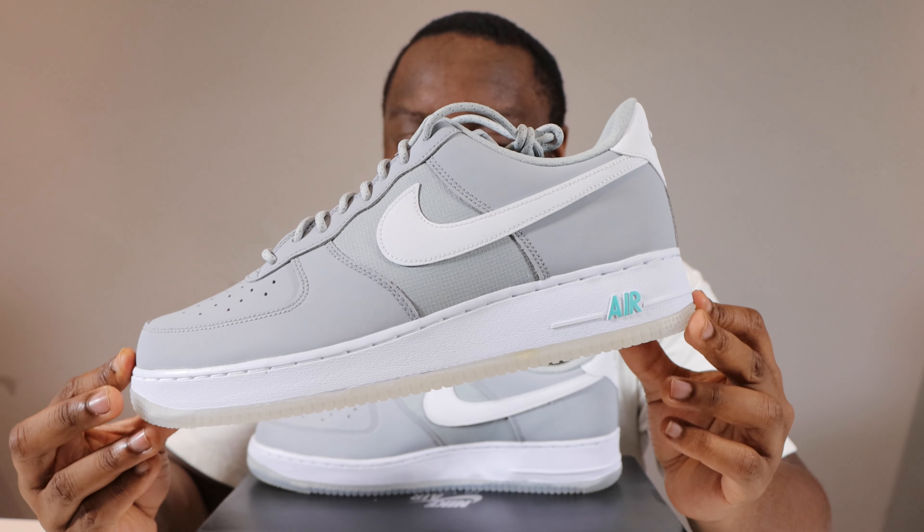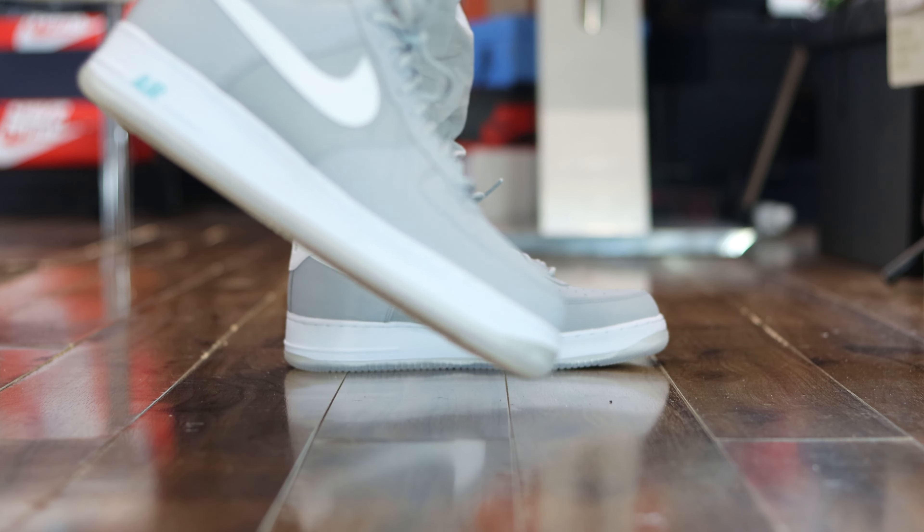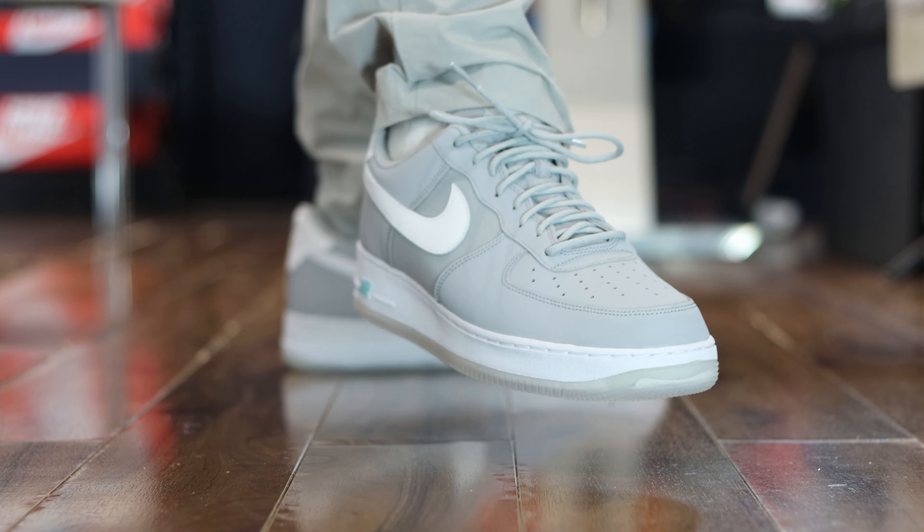But what tips this over the edge to make this an even better shoe is the hyper turquoise. Look at that Nike Air — the way it just goes so well with the upper.